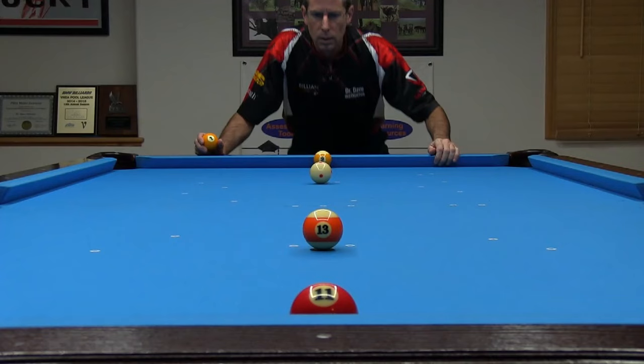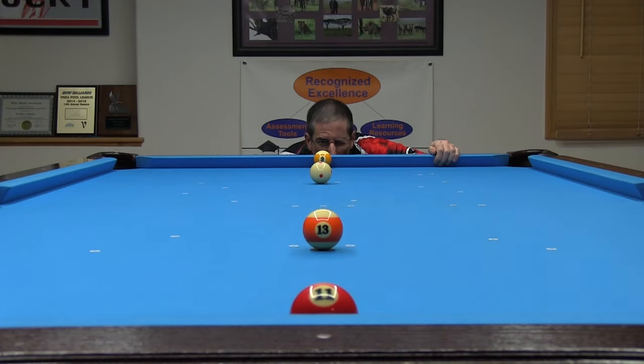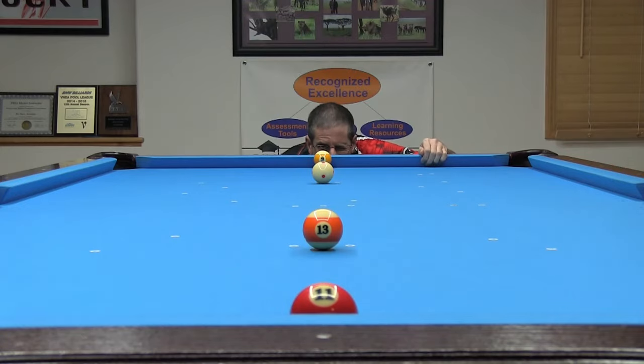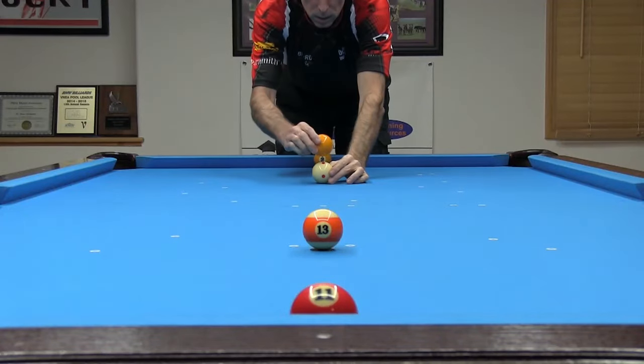If you don't have a laser level, don't despair. You can be just as accurate using your eyes. Just close one eye and get down low to look over the tops of the balls. I have extra balls frozen to the rails at the center diamonds. If a ball is off the line, you will be able to clearly see it. Just nudge the ball positions until they all appear to be in a straight line, and tap the cue ball and object ball down in place when everything looks good.